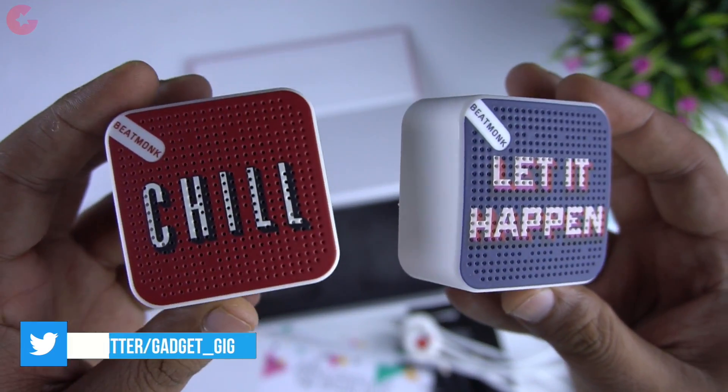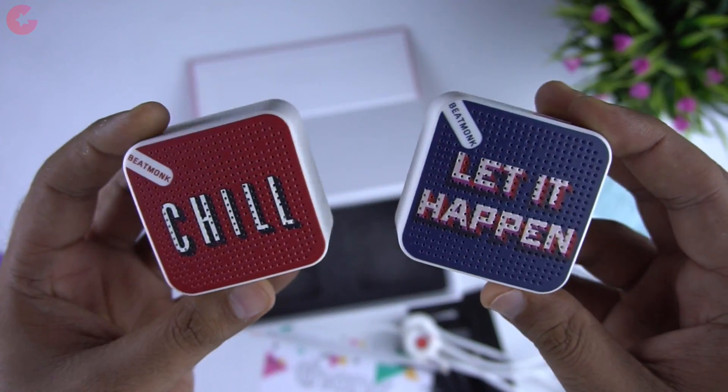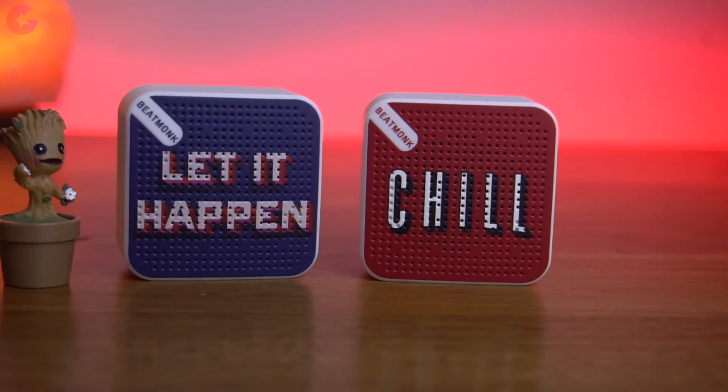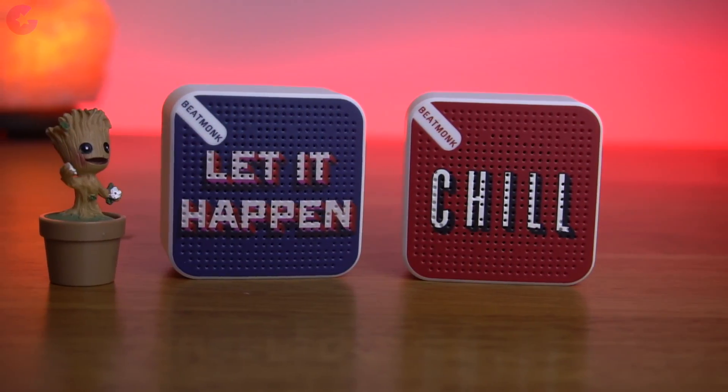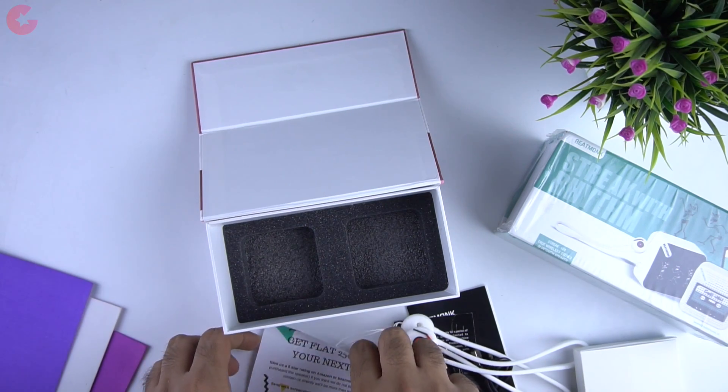And here we have the speakers. My first impression — they are portable and the build quality feels pretty good. The design in the front makes them unique and the quality of the front grill design is also pretty good. That's all we get in the box, now let's look at the speakers closely.